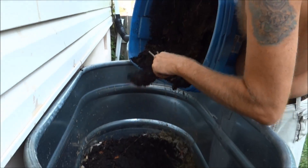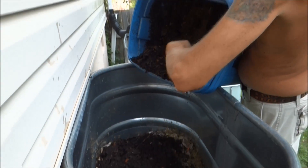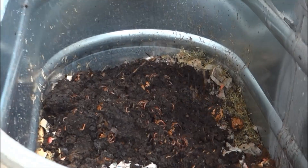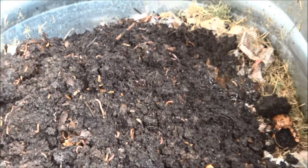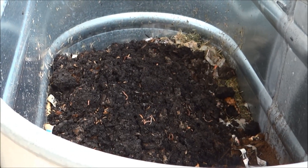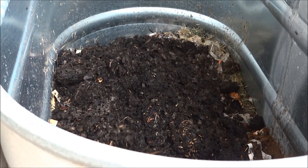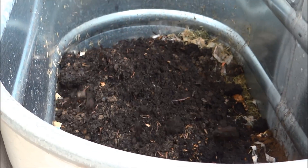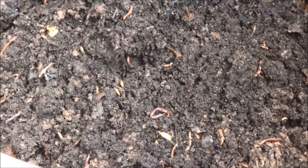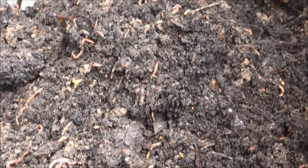Worms down there, folks — look at that. Can you see up in there? Oh wow. This was all vegetable scraps, people — that's what you're going for right there. Look at all the worms. That started off with a pound of them not very long ago.